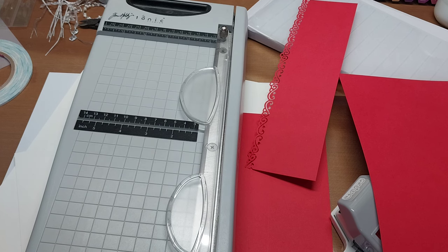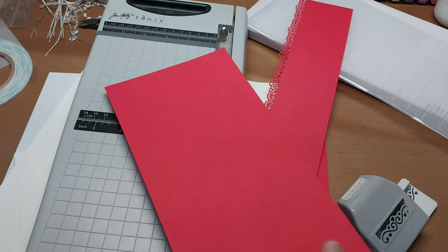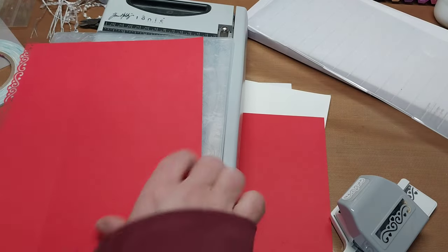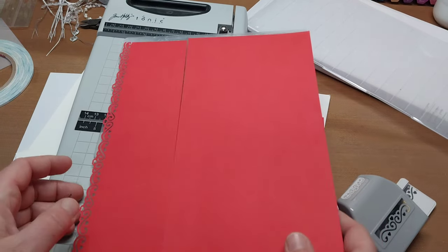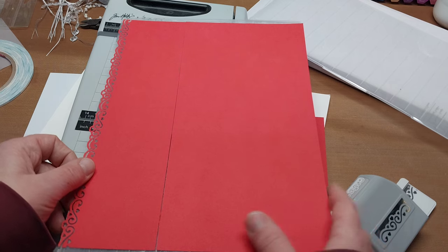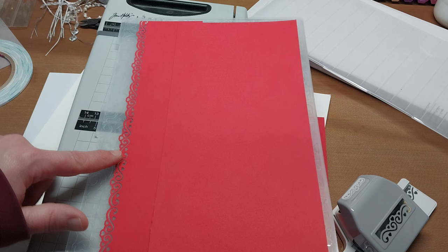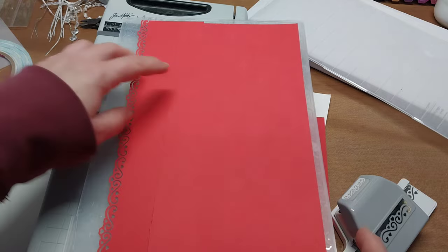Oh, bummer — I did this totally wrong! I should have embossed it first. Well, let me just see what happens. I'm going to emboss it now. The embossing folder does a full European sheet, about 8 and a quarter by 11 and a half. If it messes up the punch detail since it's so delicate, I'll cut three more, but let me go ahead and try.